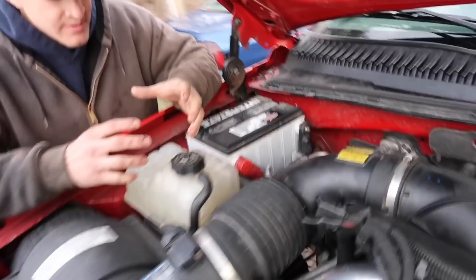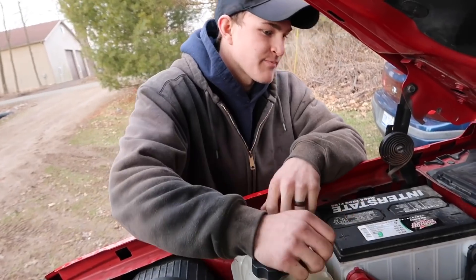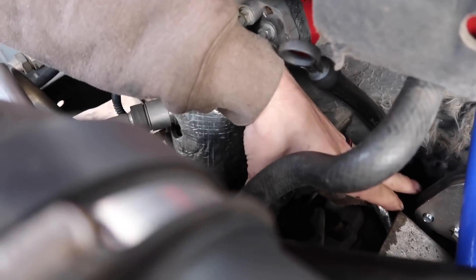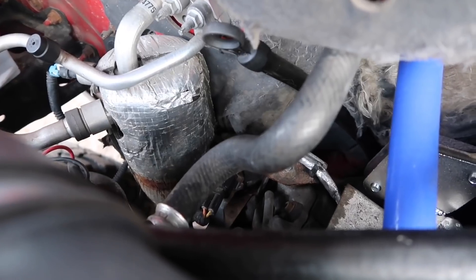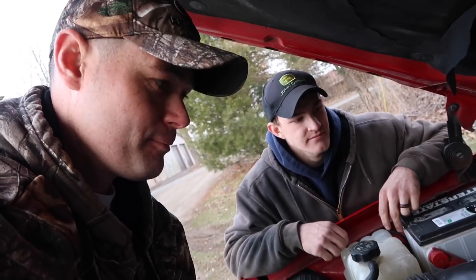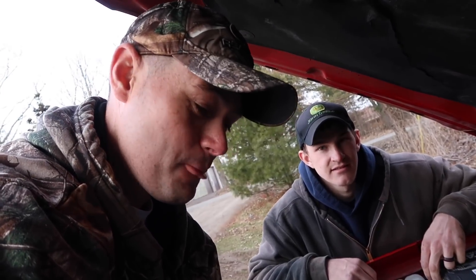I used one of those air angle grinders and was able to stick it right down in between there, then pushed the dipstick back just a little bit and got in there with a three-inch die grinder cut-off blade. I just ground right off and pulled everything out. That was a dilemma — it sucked. To be honest, the easiest way if you have the know-how, the tools, and a hoist would be to simply remove the cab.